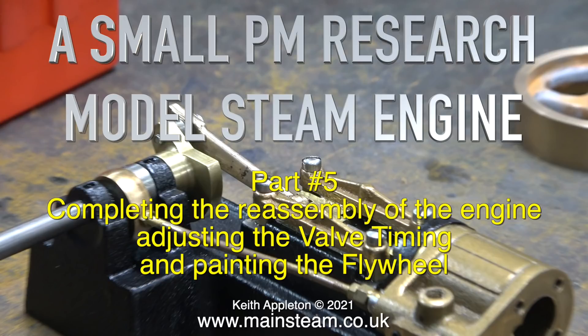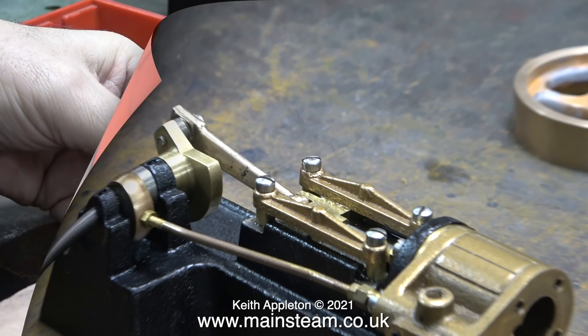As I mentioned previously in the last episode, I am using the cross-headed bolts but I'm going to change those for hexagon bolts once I make some.